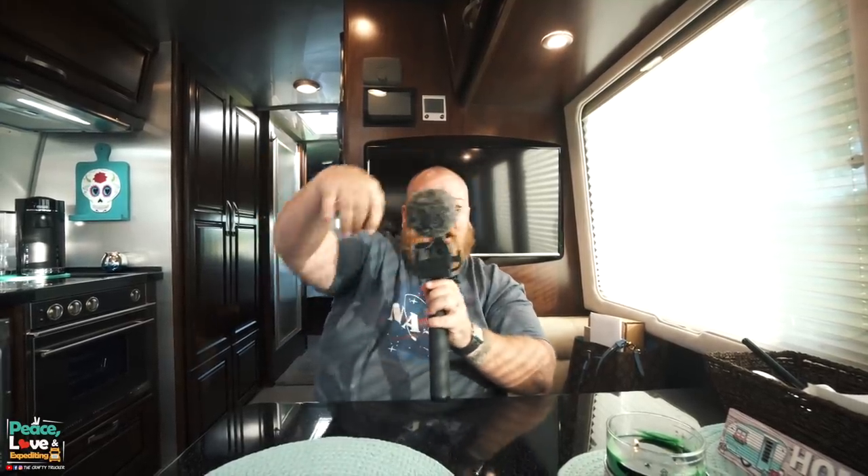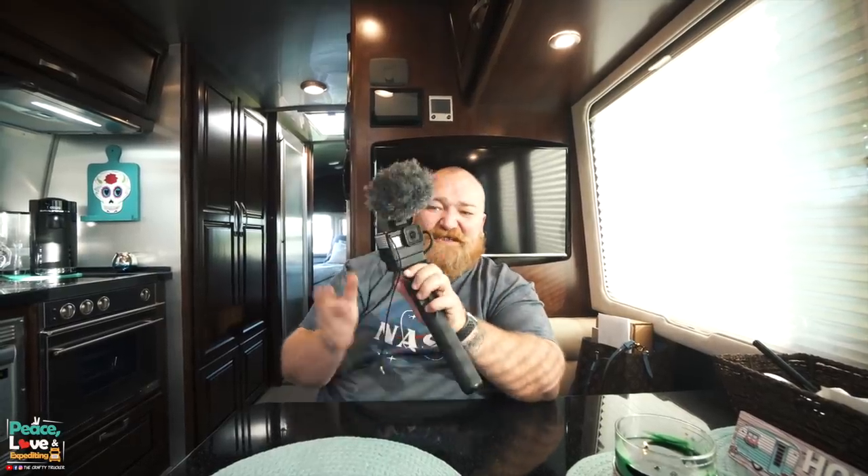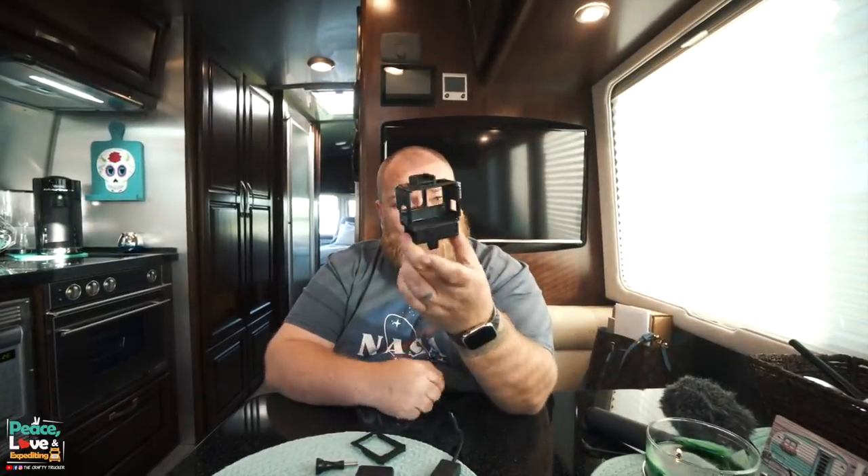I'll show you how easy it is. We use what's called a Rode Video Micro up top — it comes with a really long cable so I wrap it around so we don't have cable dangling off. Let me take it apart and show you how it puts together. It's really simple. We'll have links for all of these down in the description if you're interested in getting either one.